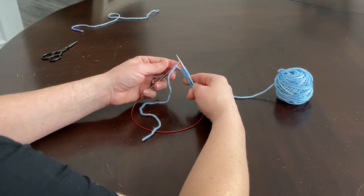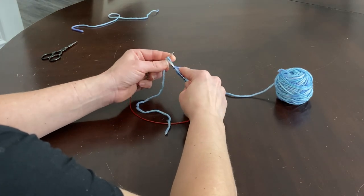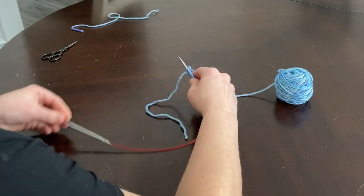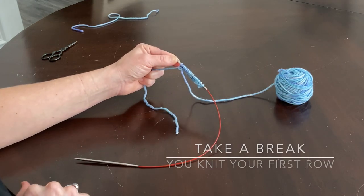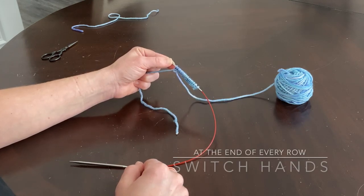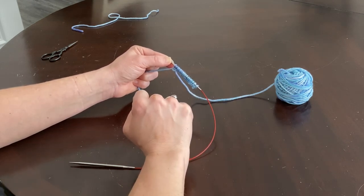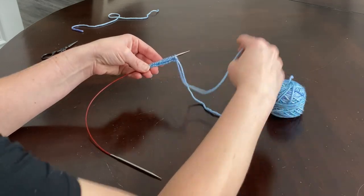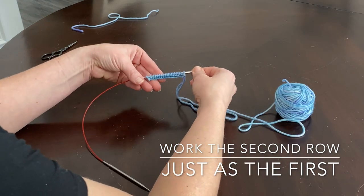I've gotten almost to the end of my very first row — I've got two more stitches to go. Let me knit this one, then I'll knit my very last stitch, which happens to be the slip knot but is worked exactly the same as all the others. Now I have knit one full row — all my stitches are on the right side of my needle. I can drop that needle and shake out my hand. At the end of every row you're going to switch the hand holding the needle with all the stitches, so I'm simply going to flip this around and grab it with my left hand again.